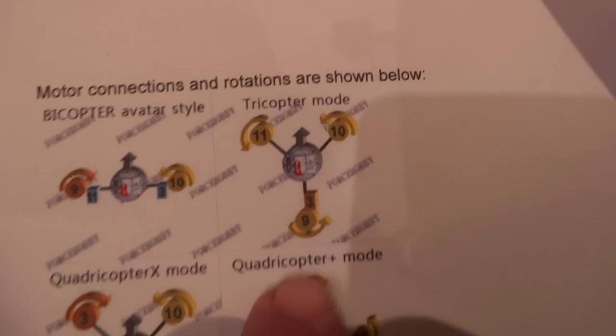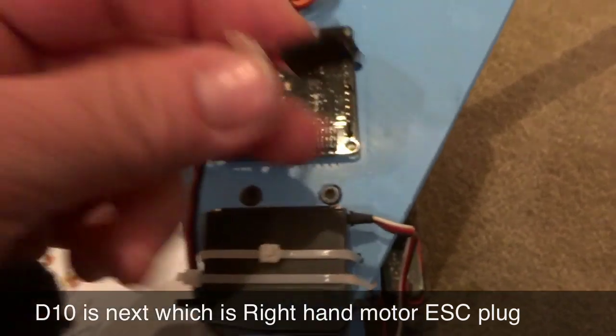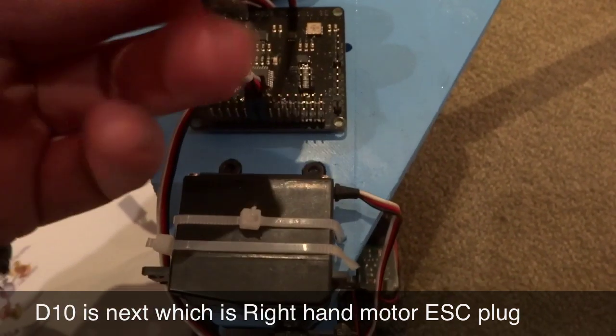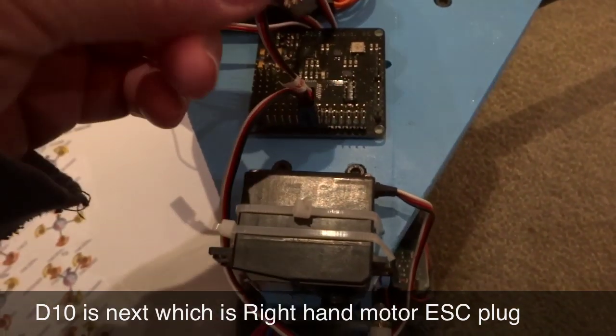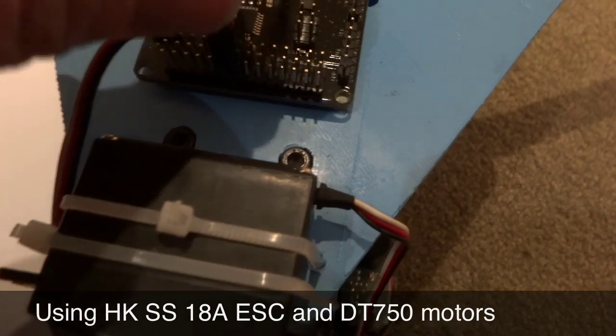Next is D10, which is the right-hand motor. Just so you know, these are the wires coming off the speed controllers — I've used the HobbyKing 18-amp speed controllers.